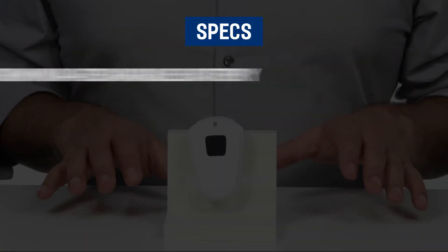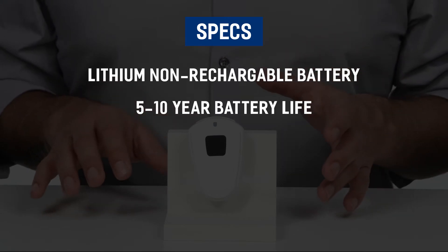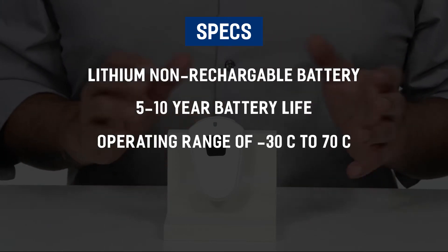The device comes with a lithium non-rechargeable battery, a 5 to 10 year battery life, and an operating range of minus 30 to 70 degrees Celsius.